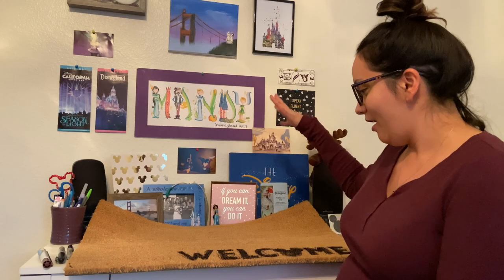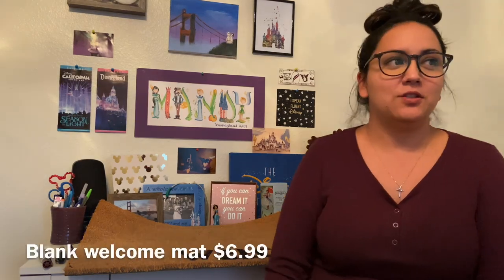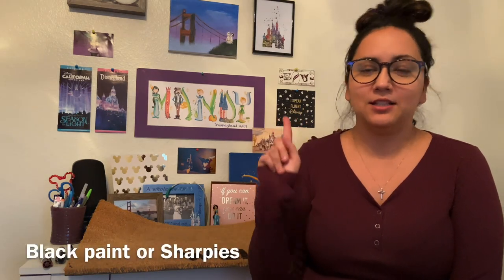Today I'm going to be doing a DIY Disney welcome mat, just by using a welcome mat from Target and some black paint or Sharpies — I use Sharpies.